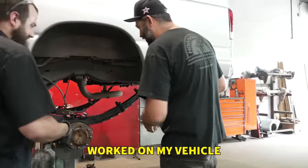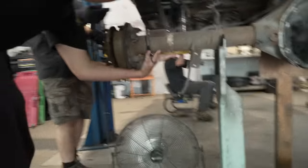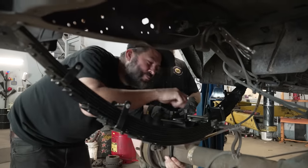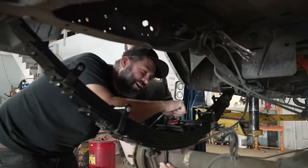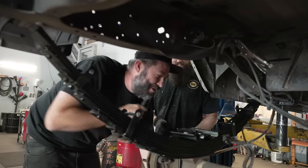I actually worked on my vehicle - slide it up on it right - boom, done, got it. Just put this in the hole open so it looks like I'm working on my own truck. Just the style of editing - you guys will think I built my truck.